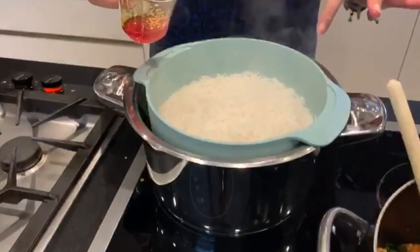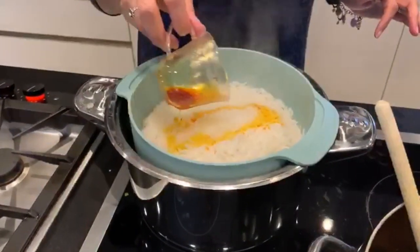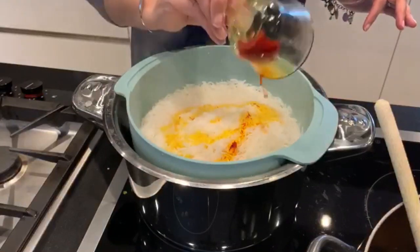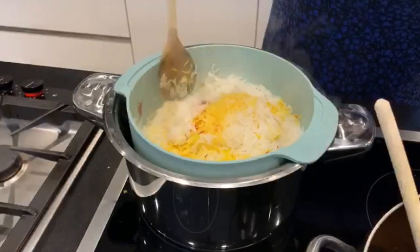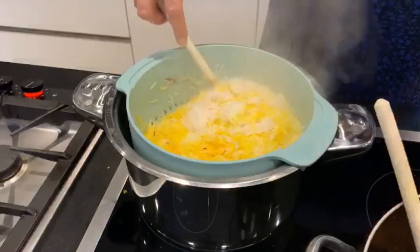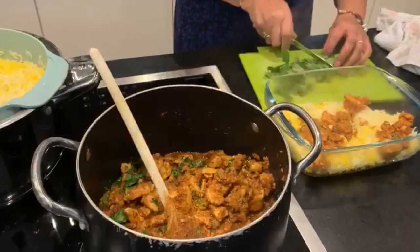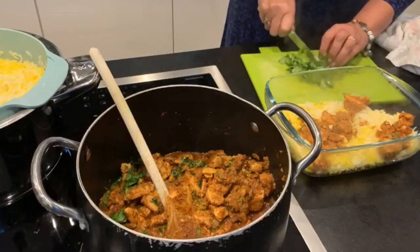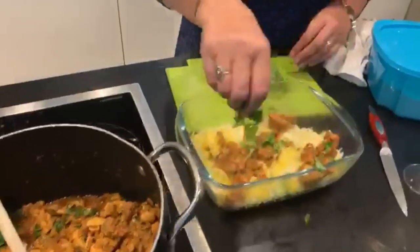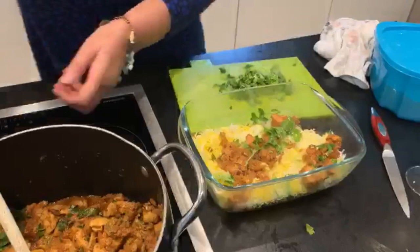It's boiled and nearly cooked, so we're putting saffron on top — lots of saffron. Then the coriander goes in, and more rice.